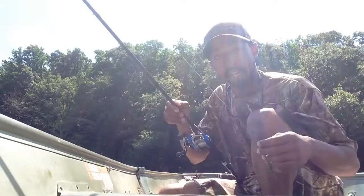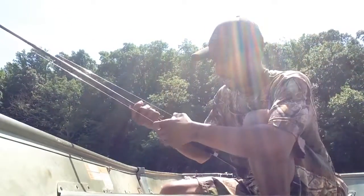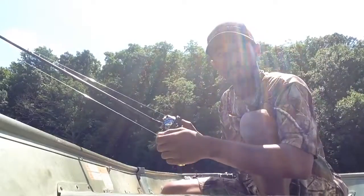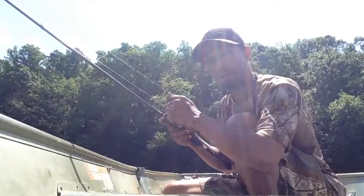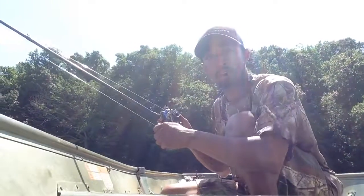What I have is a 7-foot medium heavy rod. I got a baitcaster reel with the flipping switch. What the flipping switch does is it allows me to engage the reel ready to crank without having to turn the handle.